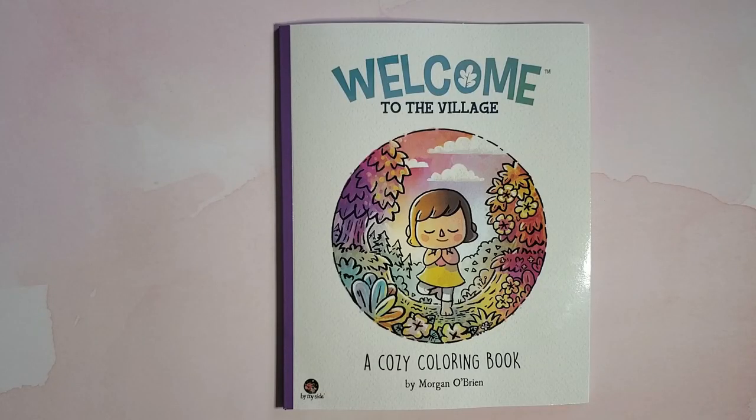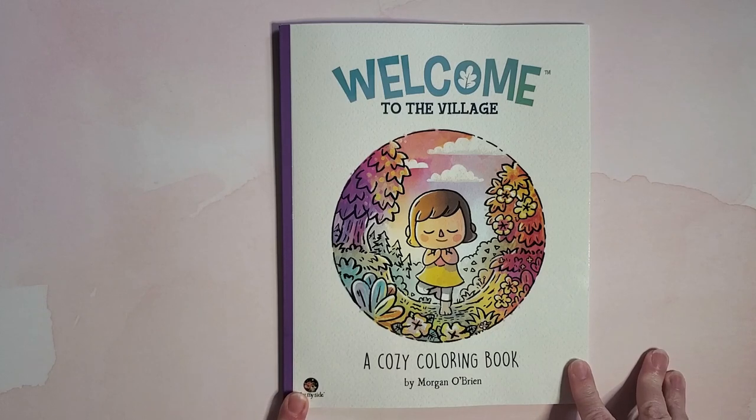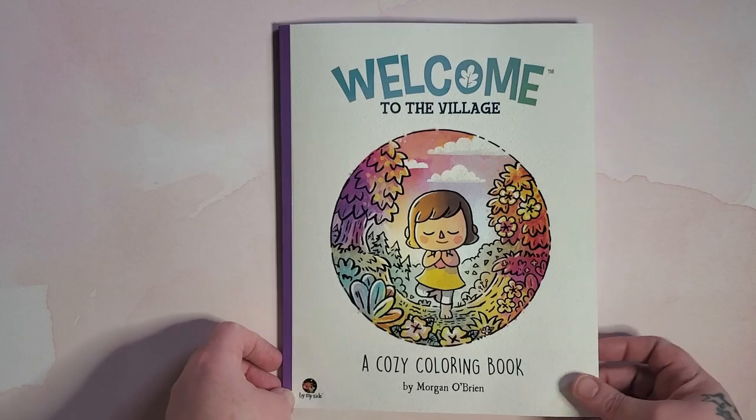Hi and welcome back to Pixie's Projects, or if you're new, welcome in. I know I already had a video up today, so I'm just gonna really quick do this. Morgan O'Brien put this book out on Monday and I got it just a few minutes ago. I wanted to hurry up and get a flip out so you could see it. It's called 'Welcome to the Village' and it's by Morgan O'Brien — it's a cozy coloring book by By My Side Publishing.